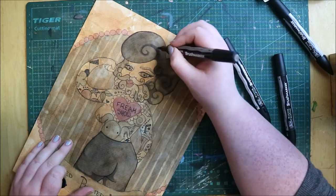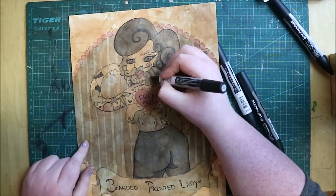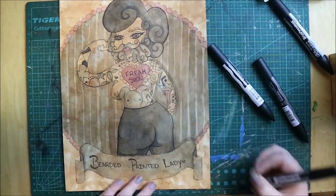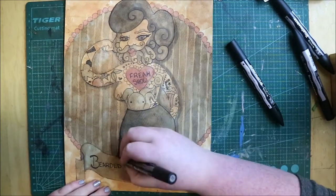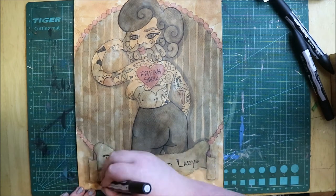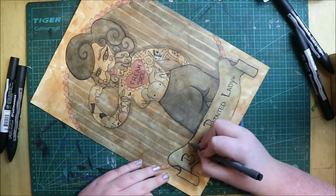Once I got the sketch onto the page, I lined it with my fineliners — black fineliner for her tattoos and her pants, and brown for the rest of her. Then I went in with my watercolor. I wanted to keep it kind of grayscale, like a black and white poster, but with spots of red to highlight certain areas. I think it turned out nicely — I really like it, other than her slightly odd positioning.